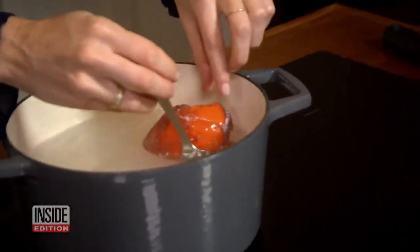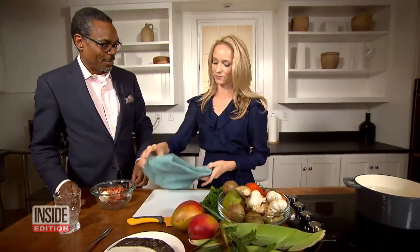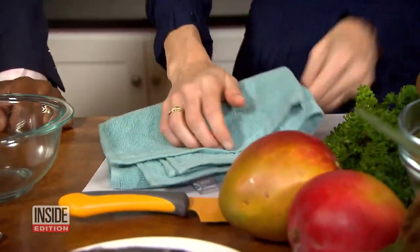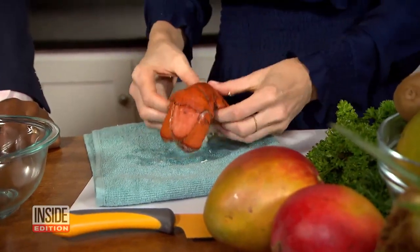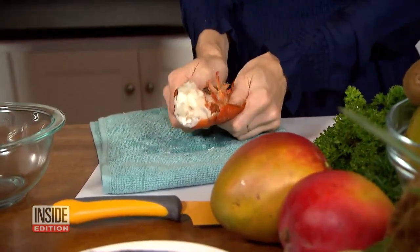Having lobster for lunch? All you need is a kitchen towel to remove the shell. Lay it on its back just like this and hold it over. You'll see that it comes right out of the shell.